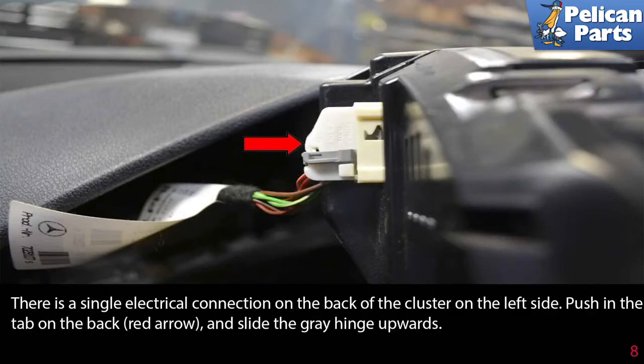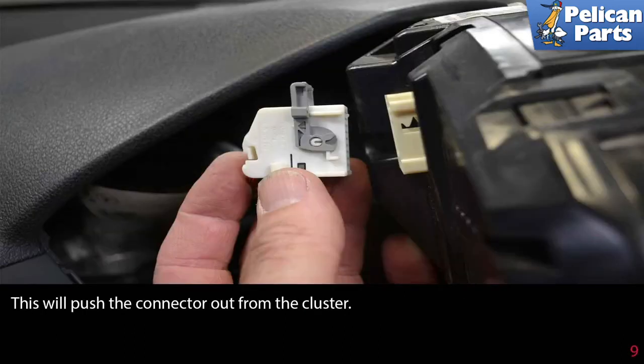There is a single electrical connection on the back of the cluster on the left side. Push in the tab on the back (red arrow) and slide the gray hinge upwards. This will push the connector out of the cluster.